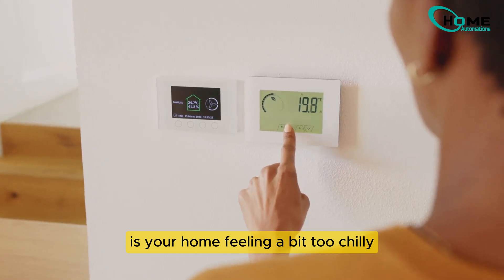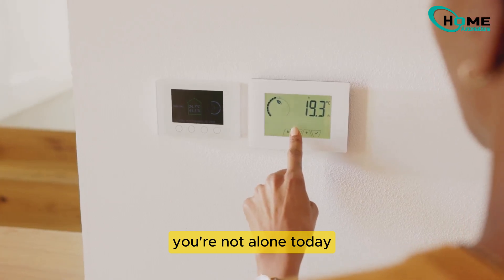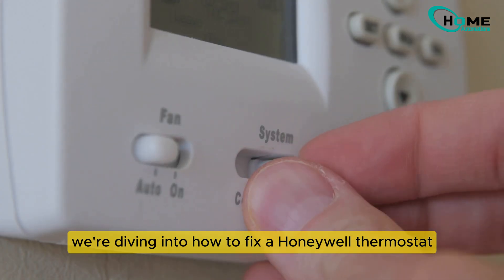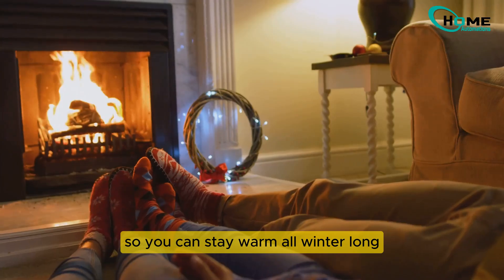Is your home feeling a bit too chilly even though your thermostat is set to heat? You're not alone. Today, we're diving into how to fix a Honeywell thermostat that isn't turning on the heat so you can stay warm all winter long.